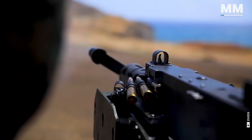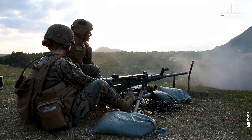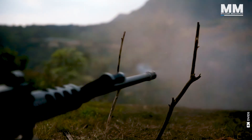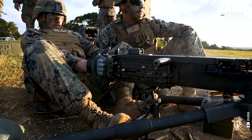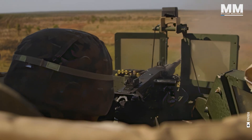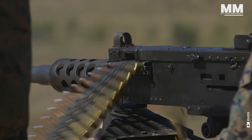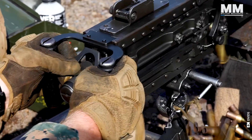Meet the Browning M2HB, or Madus as it's sometimes colloquially known. The HB stands for heavy barrel — well, because it has a heavy barrel. This amazing gun really is a testament to John Browning's genius in firearms design.